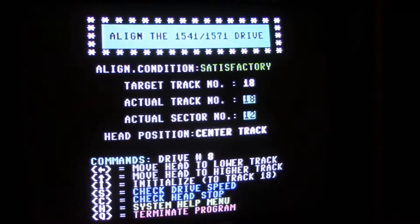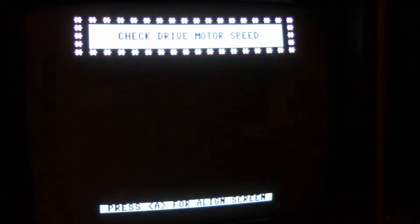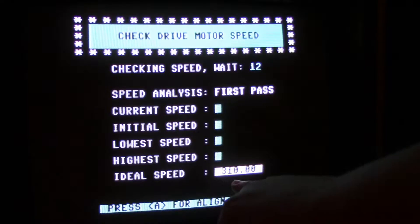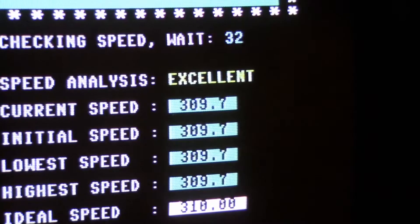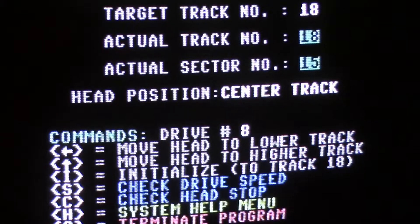Let's run through — don't worry about the half tracks. Our alignment is good. Let's check the speed. This program always says 310, but my other programs read it at 300, so I don't know why this program is off. But you can see the drive speed is excellent.